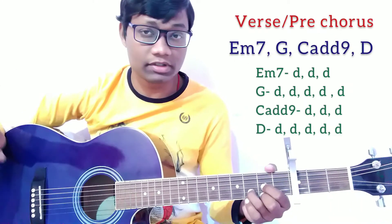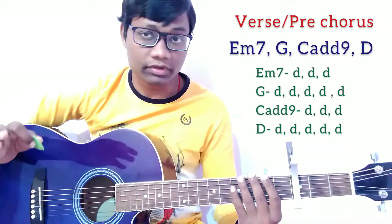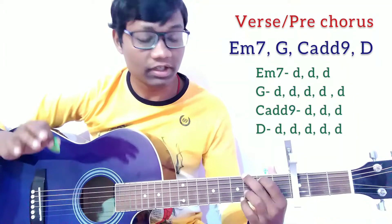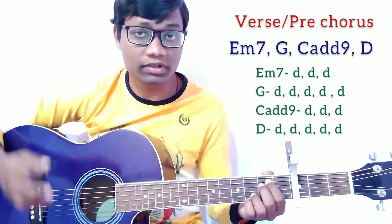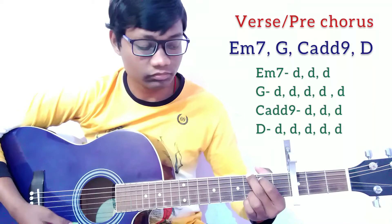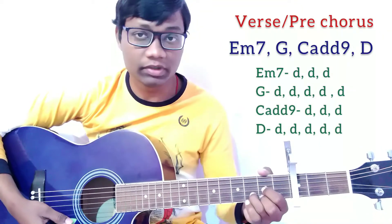Here are the chords for the song. For the intro, verse, and prechorus, we are going to use the same chord progression: Em7, G, Cadd9, and D. We are going to play it just like that.